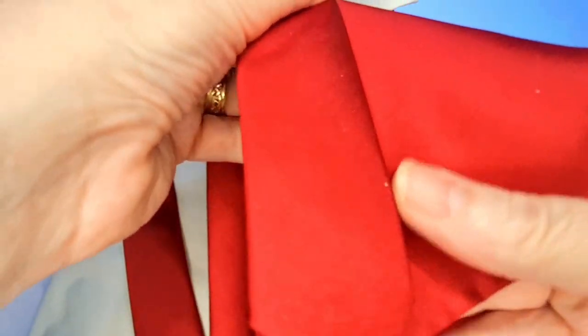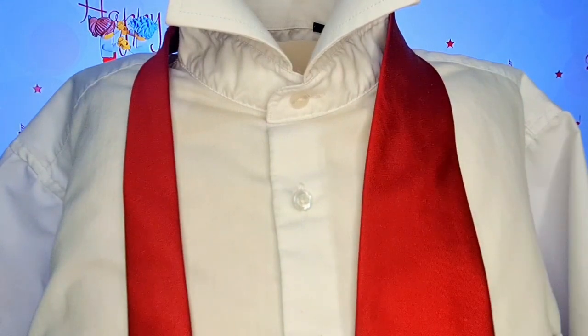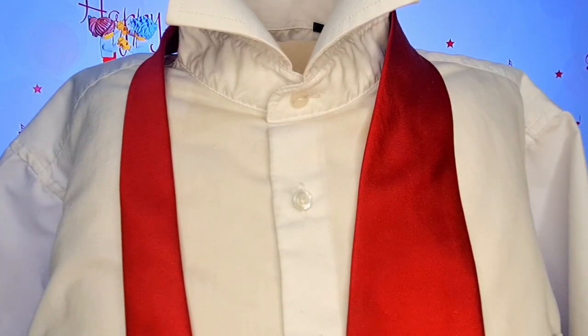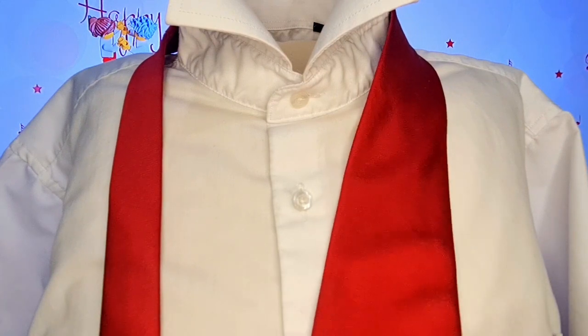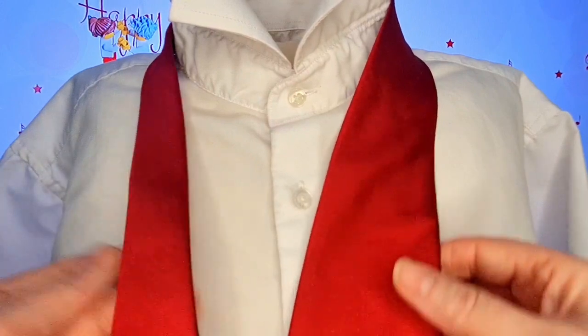My blade is just slightly shorter, but you can have it the same length. You're going to tie it with both ends, so it's a case of just manipulating it around a little bit, so that you end up with your blade where you normally wear it — somewhere down towards your belt line.